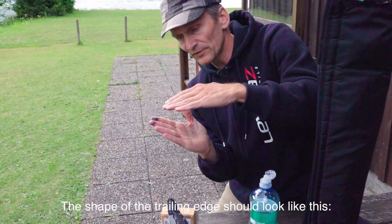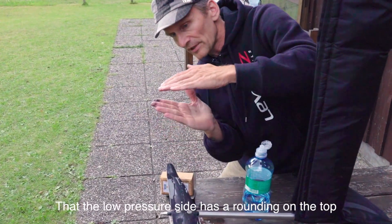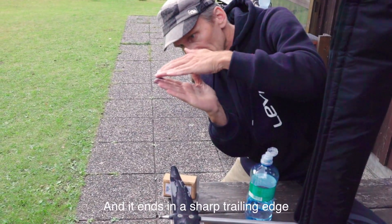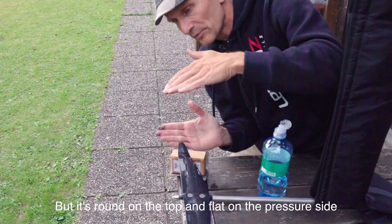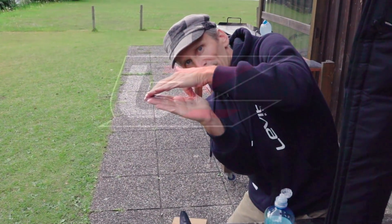The shape of the trailing edge should look like this: the low pressure side has a rounding on the top and it ends in a sharp trailing edge — round on the top and flat on the pressure side. So it looks a bit like this.